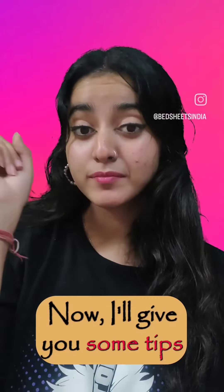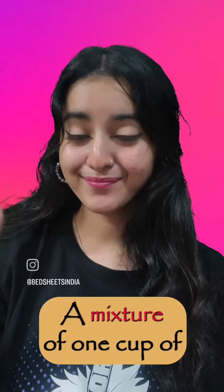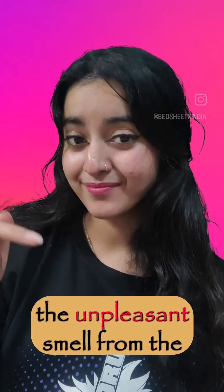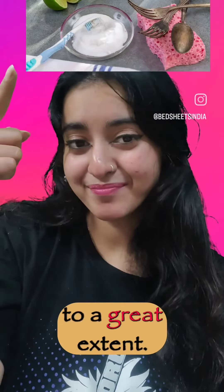Now I'll give you some tips and tricks for reducing the roughness of sheets. First, baking soda and vinegar. A mixture of a cup of baking soda and half a cup of vinegar will help remove the harmful chemicals and eliminate the unpleasant smell from the bed sheets. Moreover, this natural blend will loosen and soften the sheets to a great extent.